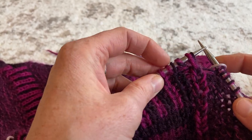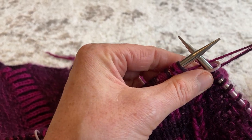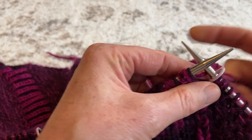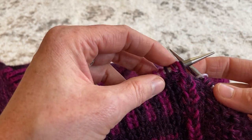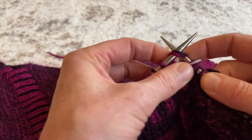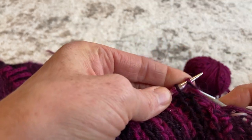For this first stitch, I'm going to work holding all three yarns together — my way of incorporating that third strand of DK. I'm going to grab all three strands and work this first stitch as a double knit stitch: knit the first stitch, and then purl the next stitch.